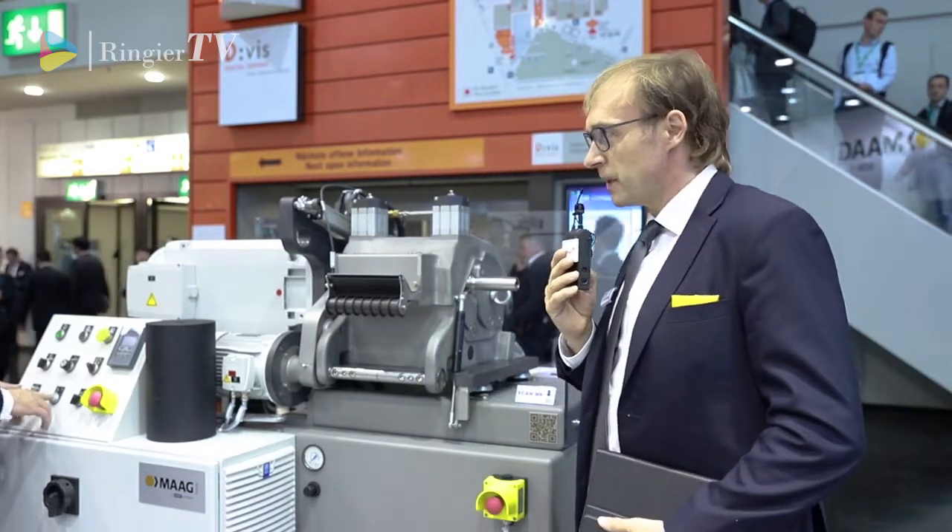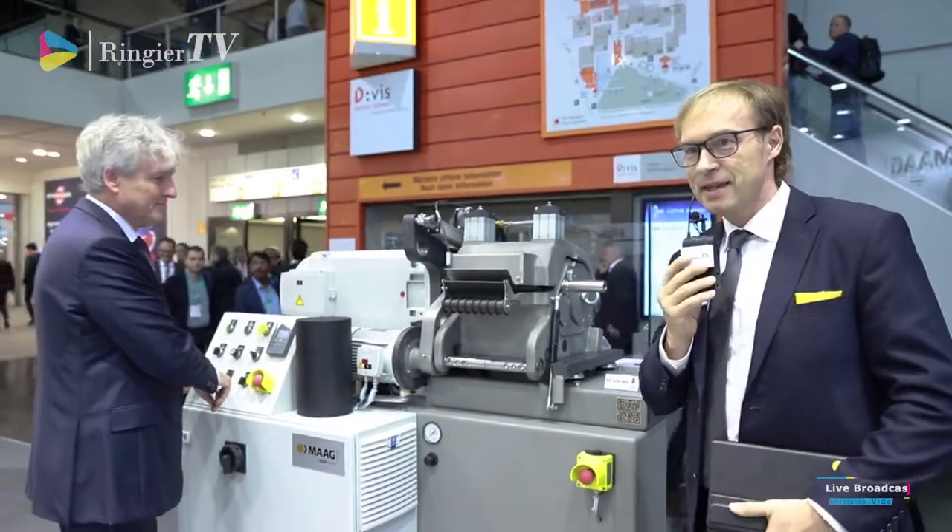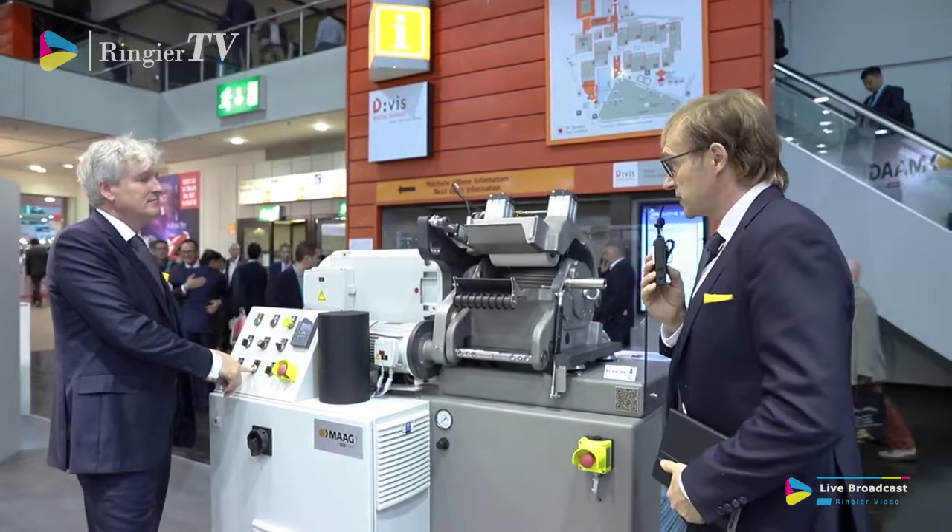So I pass over to my valued colleague Mr. Fischer. He is the inventor of this machine here.